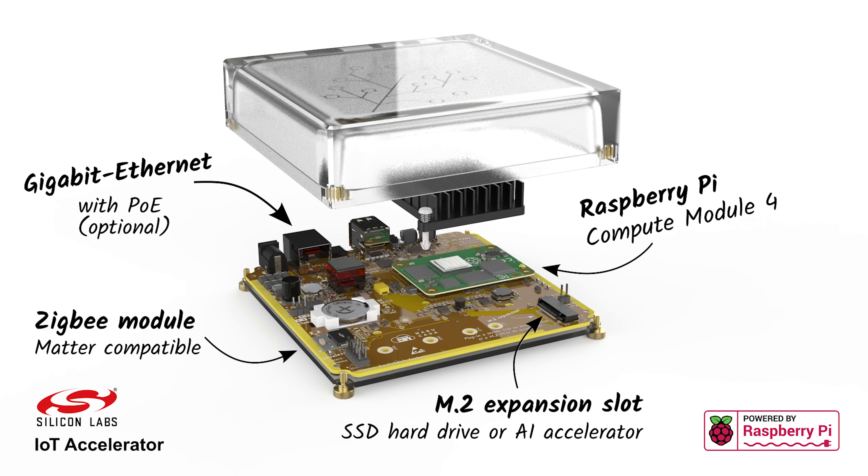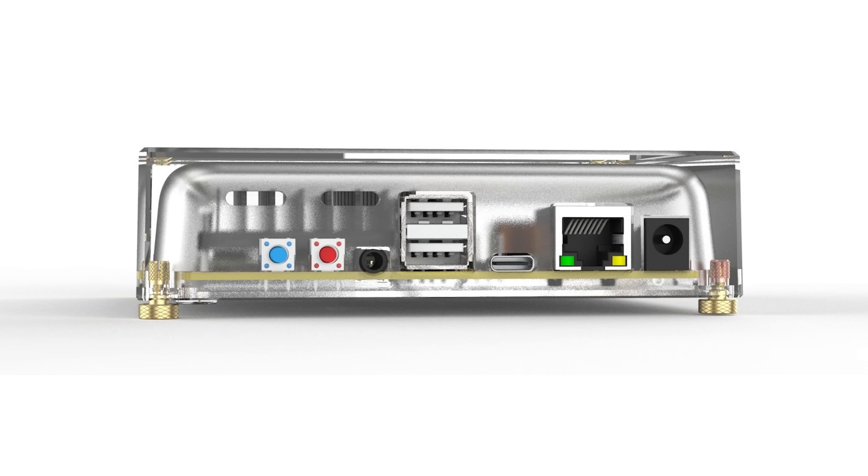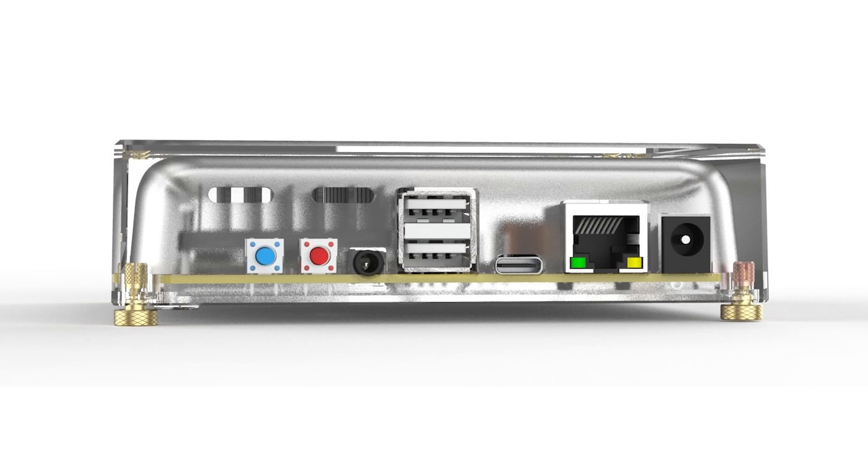Amber also has a built-in Zigbee 3.0 chip — no more having to plug in any dongles — as well as an M.2 slot for easily installing high-speed storage or even AI accelerator cards like a Google Coral. It also has Gigabit Ethernet, two USB 2.0 ports, a USB-C port, a 3.5mm audio jack, and two push buttons, one of which is for a factory reset.